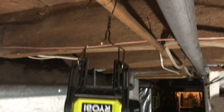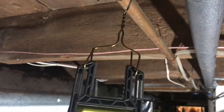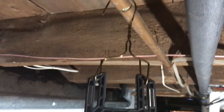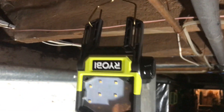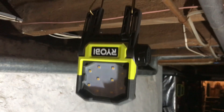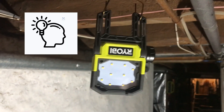One thing that's missing is a way to hang it on pipes or wires. What I did was take a coat hanger, bend it, and put it through the two slots here. It seems to work pretty well, although it's not ideal — it really needs a pivot. Maybe I'll 3D print something.